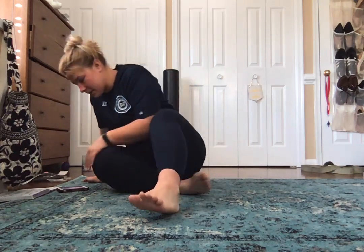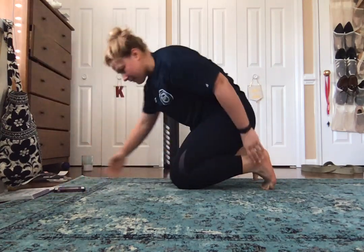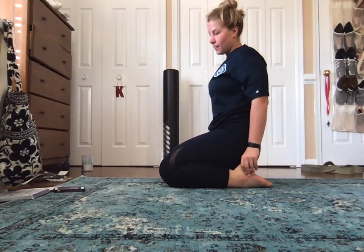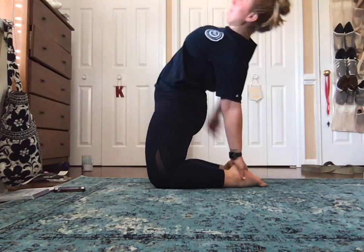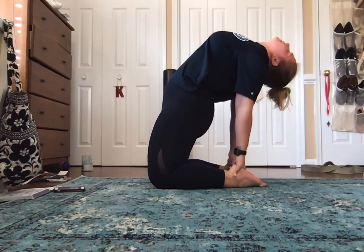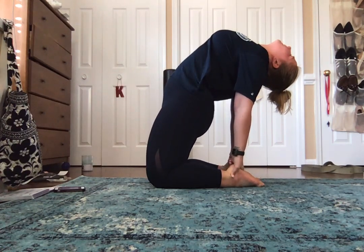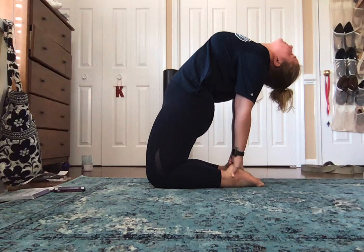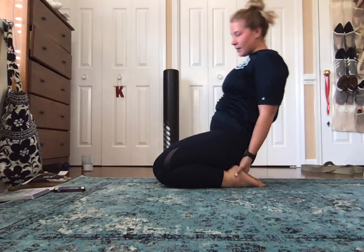And we're going to go straight into camel pose. I'm going to hold it for about five deep breaths here. Camel pose — kind of grabbing our ankles, or your feet right about here, ending up here. Two more deep breaths. And slowly come out of camel.